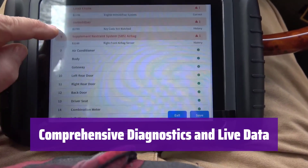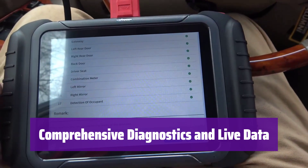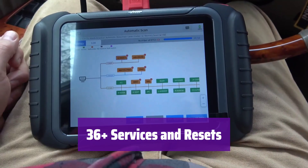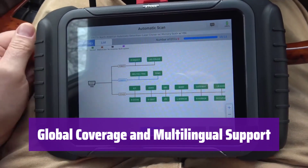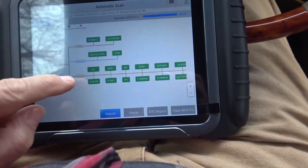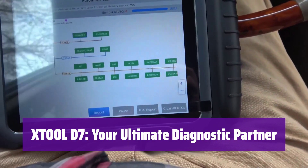It performs in-depth diagnostics, displays live data streams, and graphs up to 8 PIDs simultaneously, delivering dealership-level accuracy across all systems. It handles almost every task a professional automotive scan tool can — from oil resets to calibrations. It supports 99% of US, European, and Asian vehicles and features a multilingual menu — truly a global solution. With 3 years of free updates, it will continue to grow with your needs.